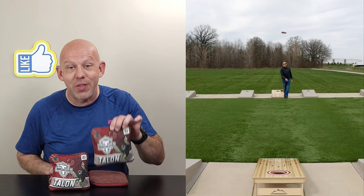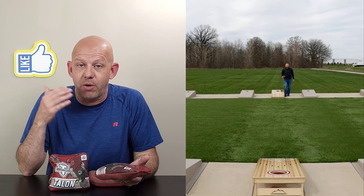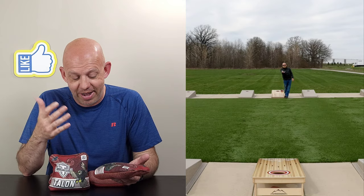Hey, Mike with Mike's Bags, and today I am reviewing the Talon by Titan Bags. This is the newest bag by Titan. I've got a ton of requests for this. I was excited to get this bag in, so let's go ahead and break it down, and I'll tell you what I found out.